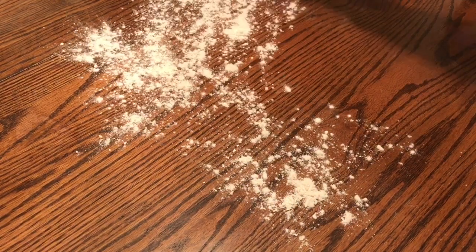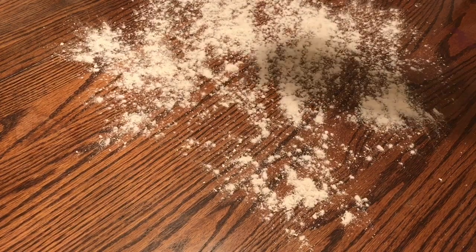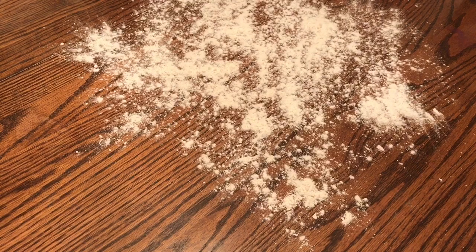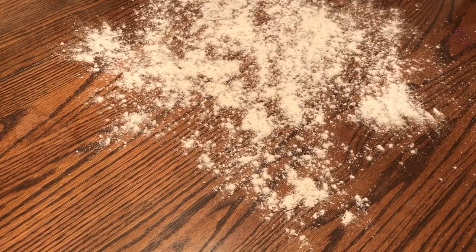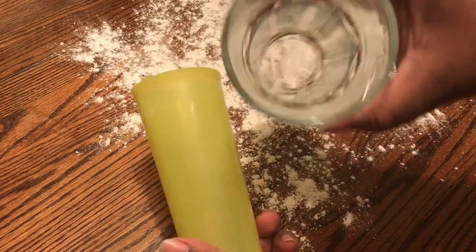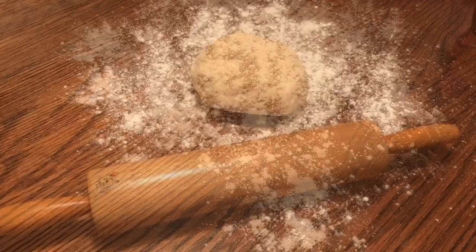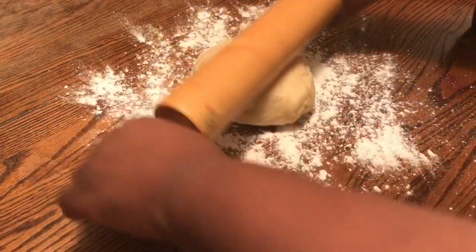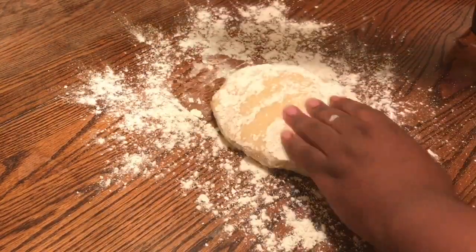Next, you want to flour the surface on which you will be rolling your dough. The cookie cutters I'll be using are glass cups — two different sizes, preferably. Now it's time to roll out our dough. I don't think I'm doing this right. This is too soft.